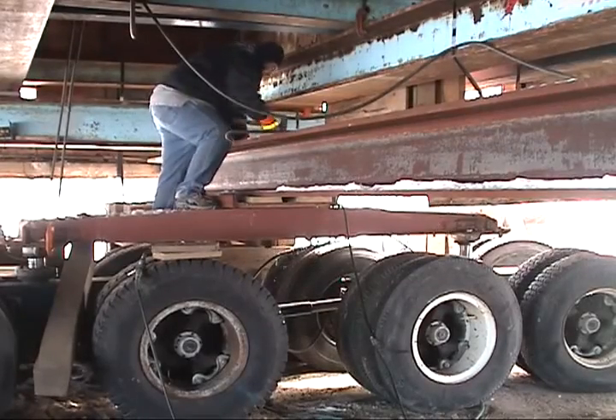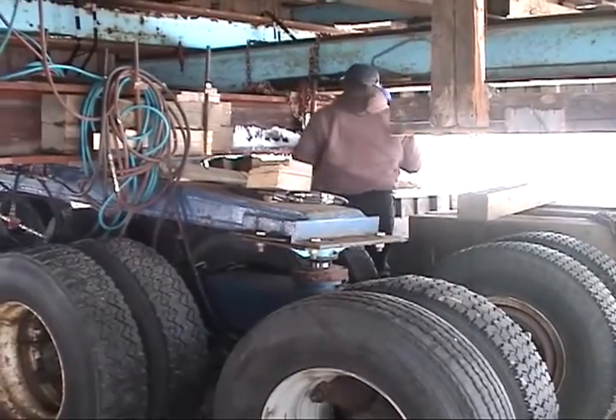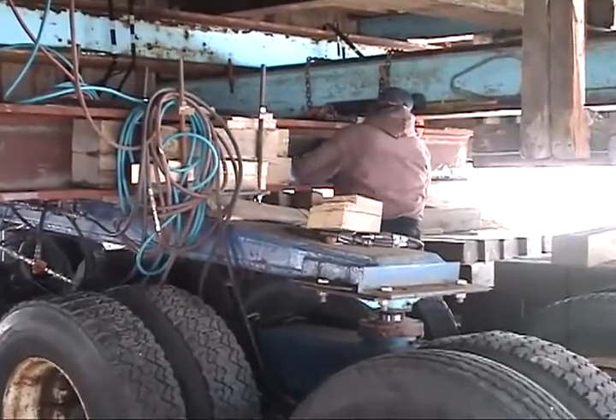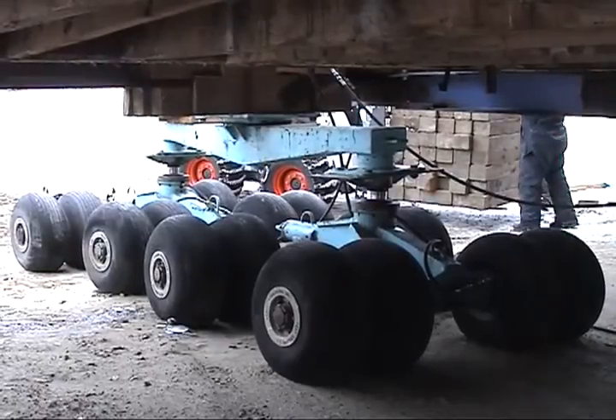Now the barn was ready for its roller skates. First, two large dollies were attached, each with 16 tractor-trailer wheels. Then the crew added a third dolly with 16 aircraft wheels.